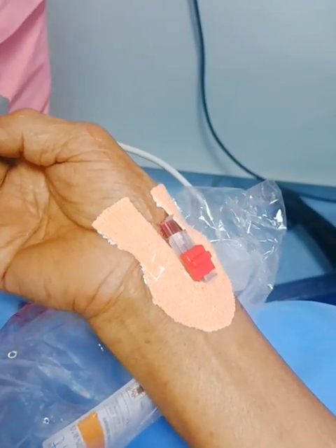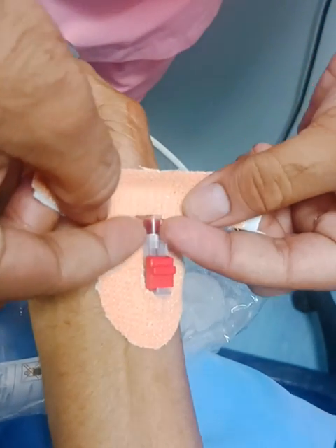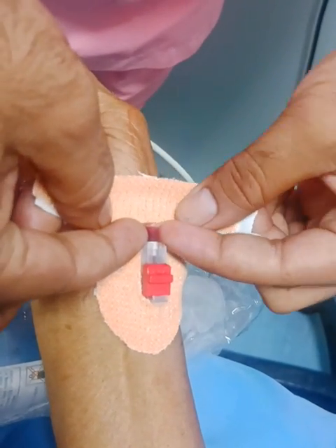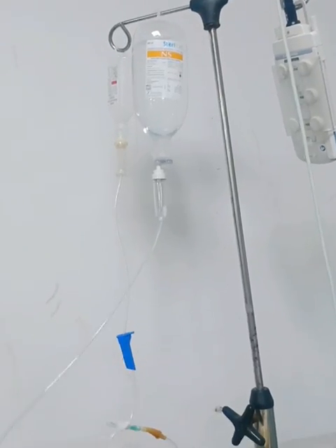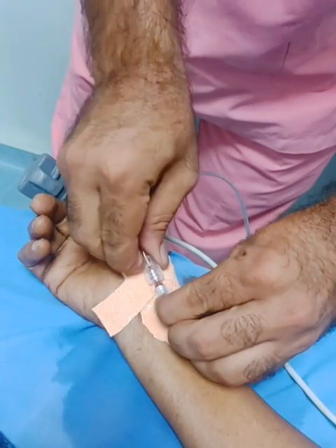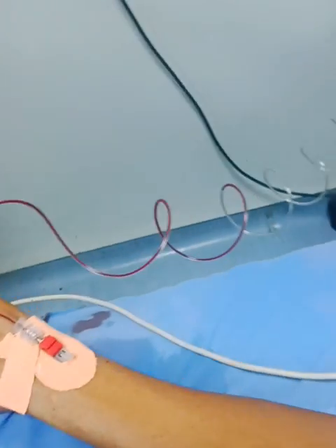Prick the needle into the pulse point. While pricking the needle, we see a blood flash behind the hub of the stylet. Fix the cannula prominently, connect the cannula with the PM kit, and then connect it with the two arterial cables of a functioning cardiac monitor.